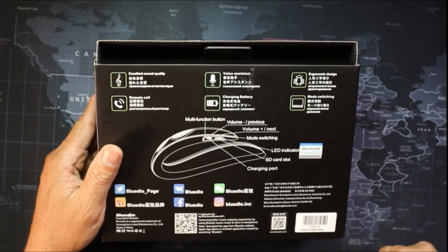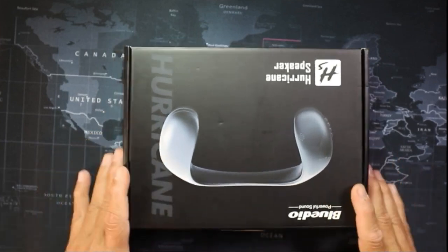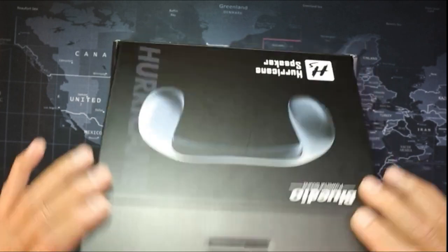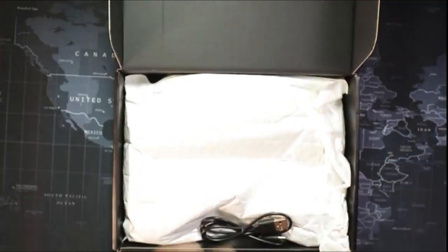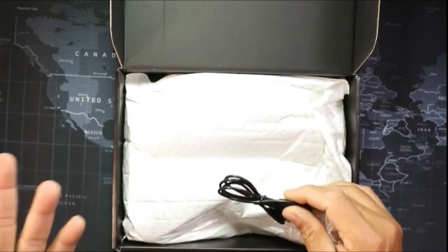There are three different modes on there and I'll show you guys that in a while. This is on Amazon for about $18 to $20, and there's a coupon at the bottom of the price on Amazon where you can take off $2 when you put it in your shopping cart.